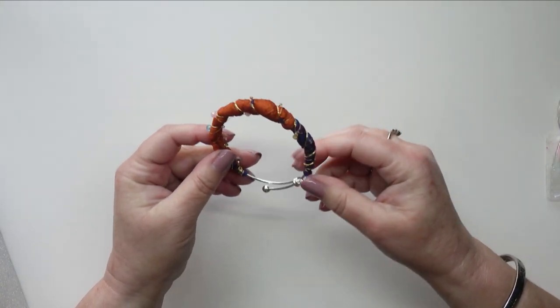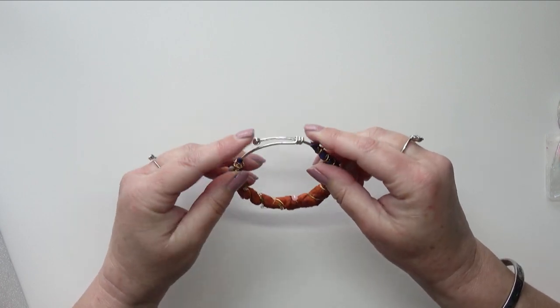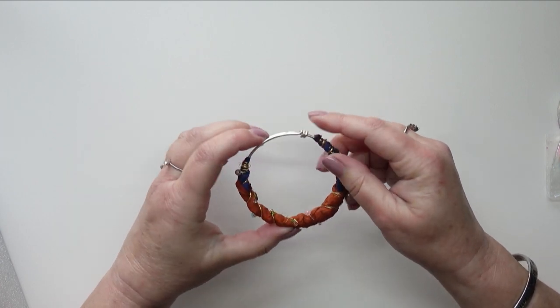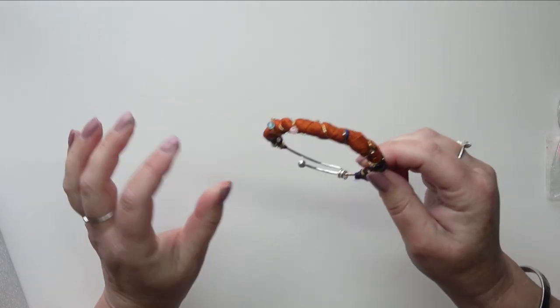Hello, I'm going to show you how I made this boho bracelet. I've included it in my videos because it uses materials that I use a lot anyway, and I just can't resist a pretty bracelet.